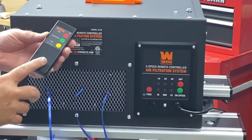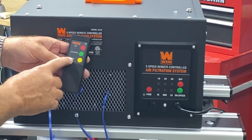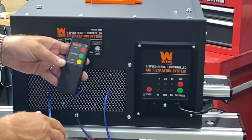It comes with a remote. It takes two AA batteries, which are not included with the package. You've got one button for speed and one is a timer. You can have it automatically shut off in one hour, two hours, or four hours, or you can just leave it run continuous.